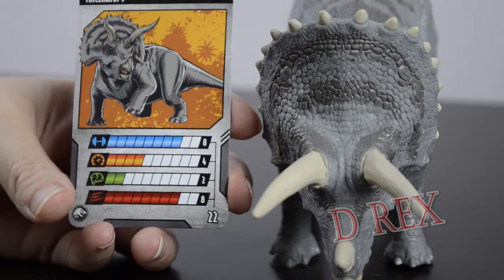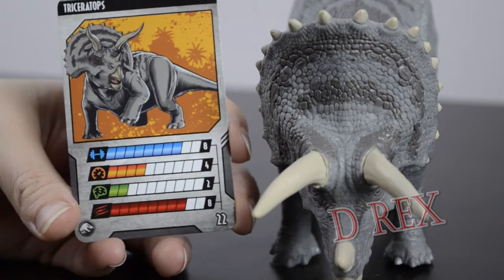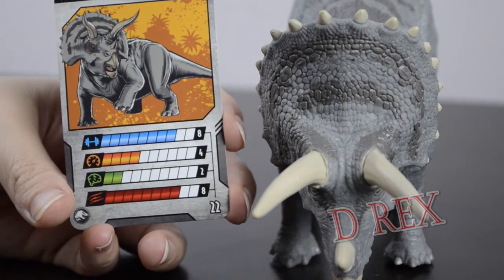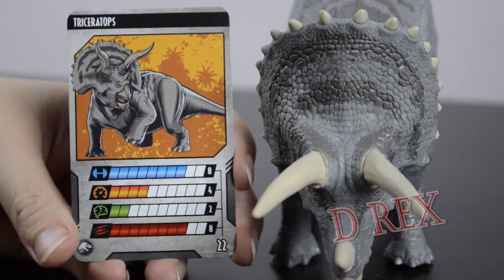As far as stats, it's a very strong Dino and it does a lot of damage, but it's not very fast and not very smart, making it a very unbalanced creature. I would say it's a mid-level Dino with a total of only 22.